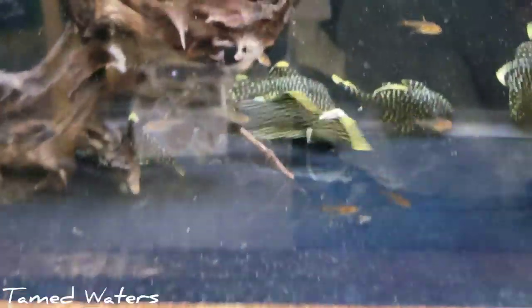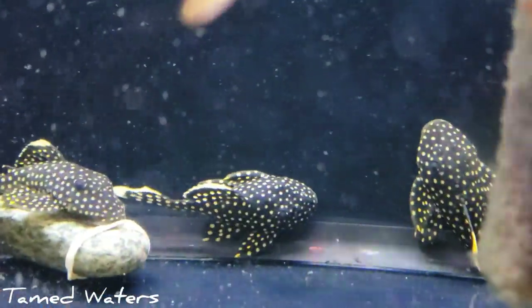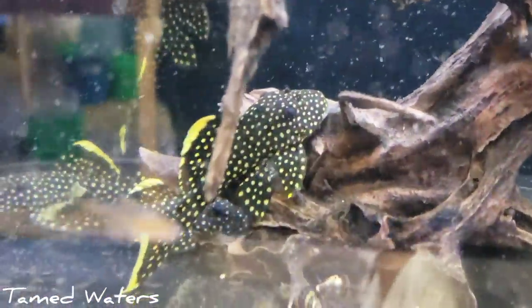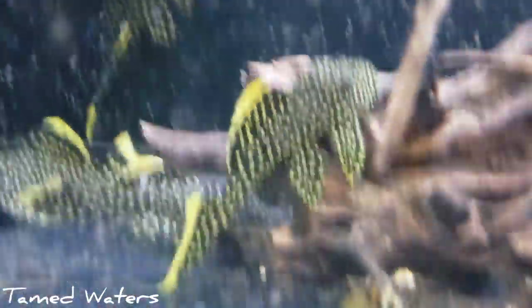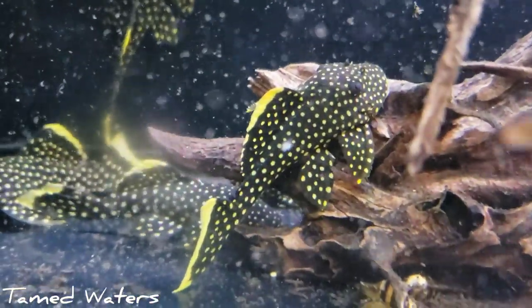Cory macelhinnyi. Check out our gold phantoms — our gold nuggets are the absolute best. You got to be very careful with quarantining these, I'm getting them from certain shops. Because these do not last in people's tanks for a reason, and I figured out a few tricks to get these guys to last a long time.